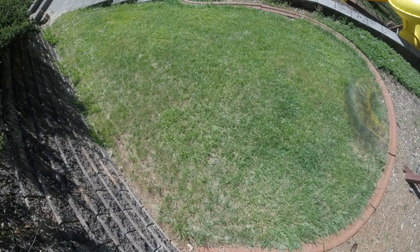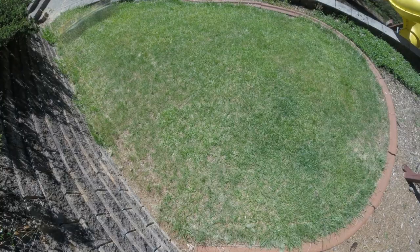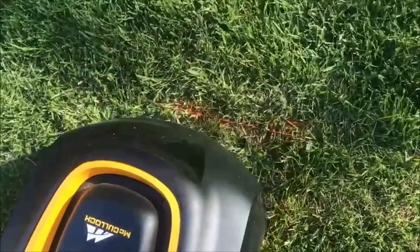This time-lapse spans 20 minutes of the mower working in just 180 square feet. Based on McCulloch's mowing rate of about 500 square feet per hour every day, 20 minutes is about the time the mower needs to completely cover the area. Robot mowers, like robot vacuums, move around the space, eventually covering the entire area. It's small and low, but works all day, every day — and it is incredibly quiet.